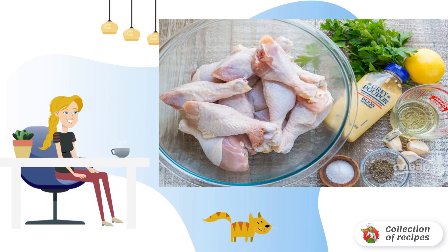Step 1: First, prepare all the necessary products — ham and washed parsley.